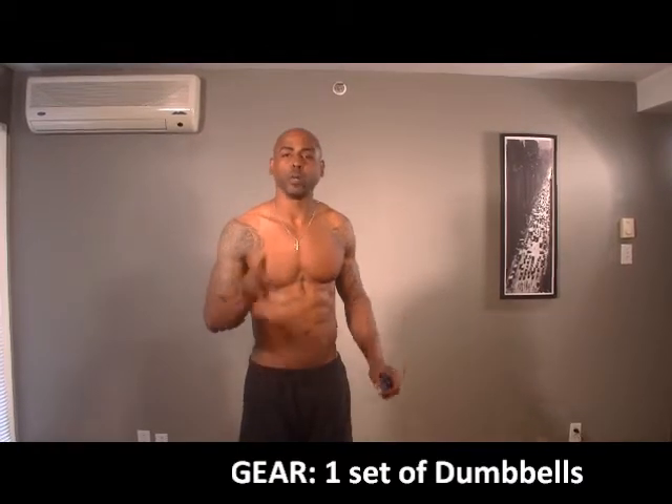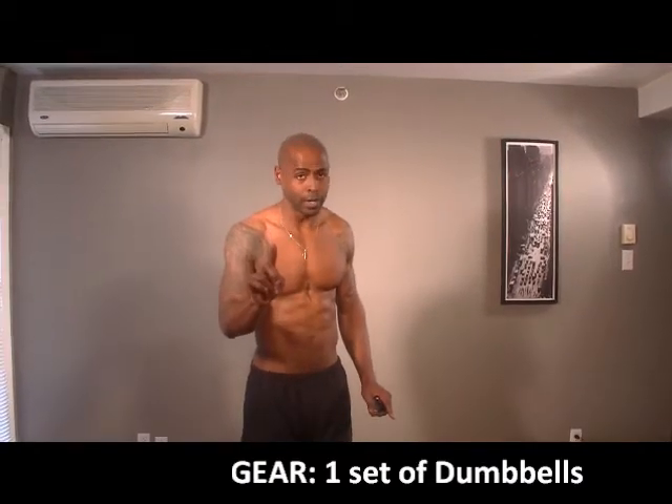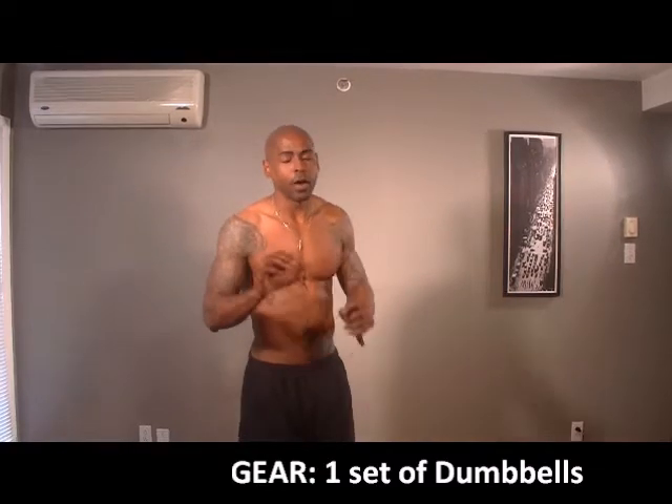I want to put myself in your shoes. So all week, I'm going to show you how to train every part of your body with one set of dumbbells. All right, you guys ready? I'm ready to go.